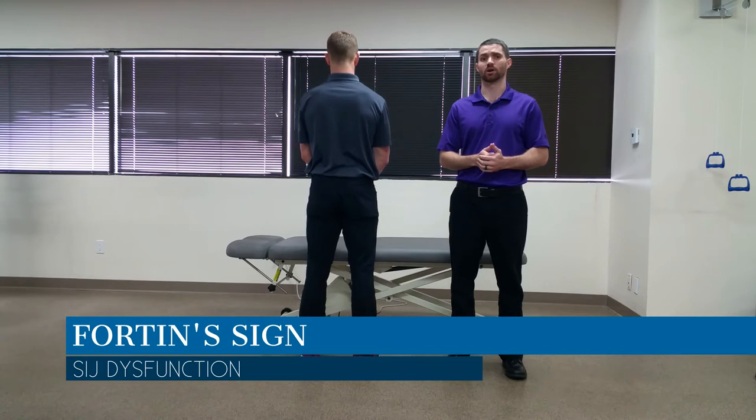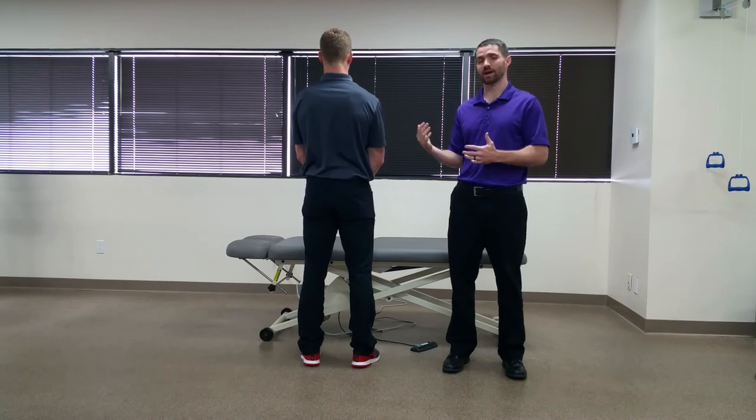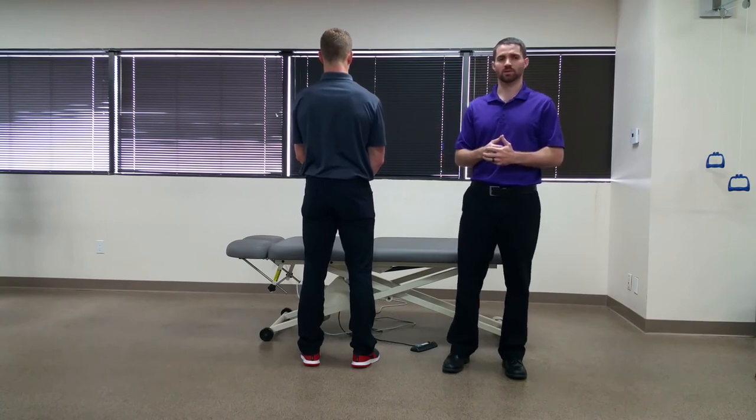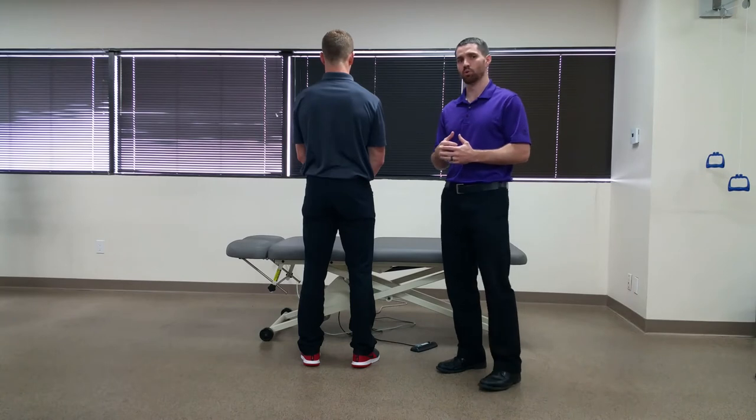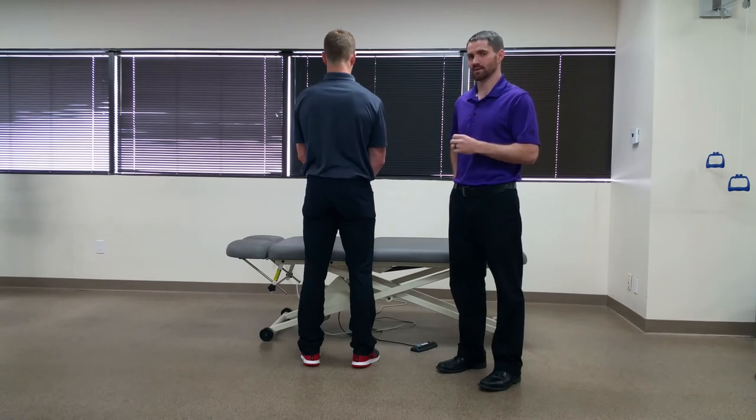Dr. Chris Fox here. Today we're going to talk about Fortin Sign. Fortin Sign is used to assess the relativity of the SI joint to the patient's pain. Typically with this test, the patient will point to a spot within one centimeter inferior medial to the PSIS.